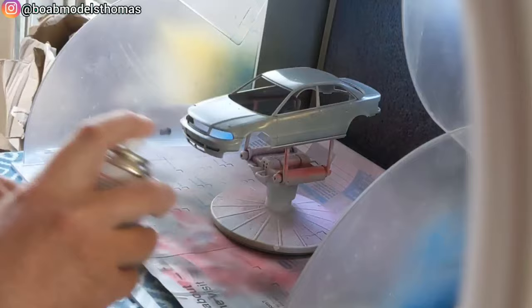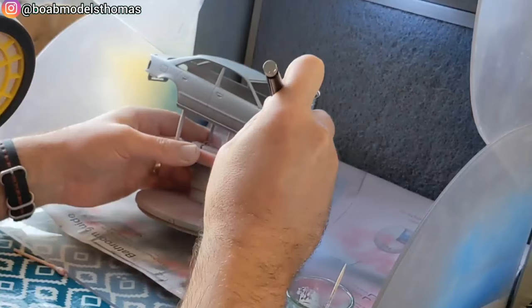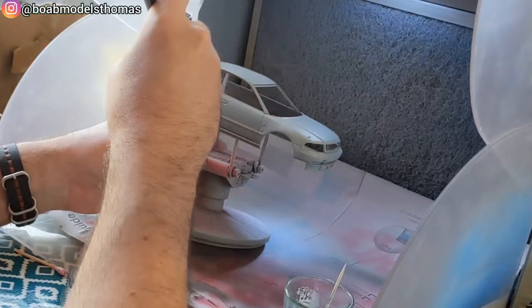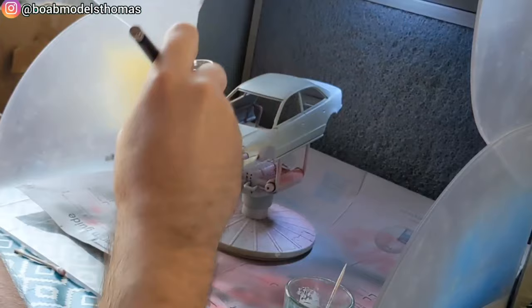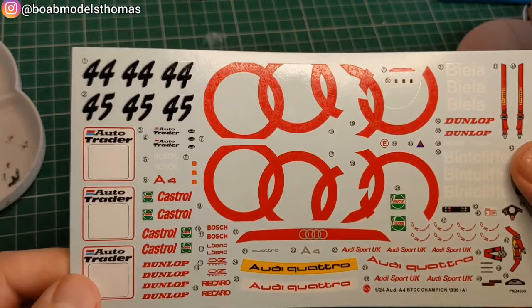I'm giving it a couple of coats of Tamiya light grey fine primer in a spray can, then painting it in X11 chrome silver from Tamiya. This has been thinned down about half and half with some X20A. There are probably other silvers which would look a little bit better, but I think it's okay.